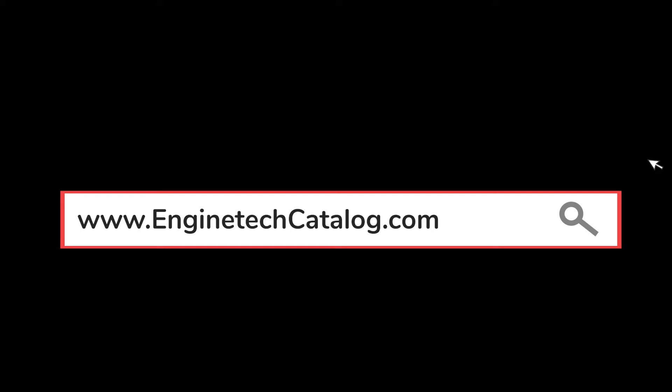Find everything you need all in one place — visit www.EnginetechCatalog.com and save now.